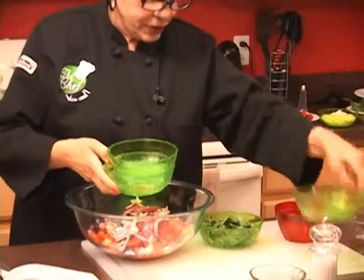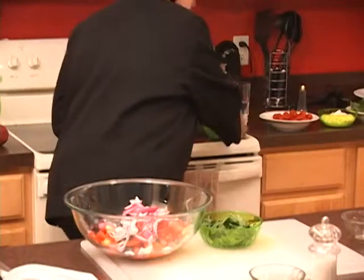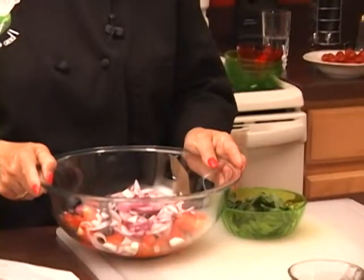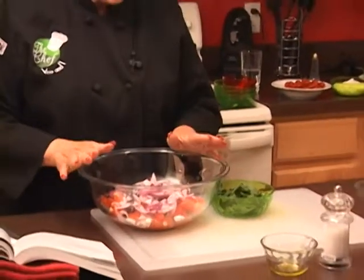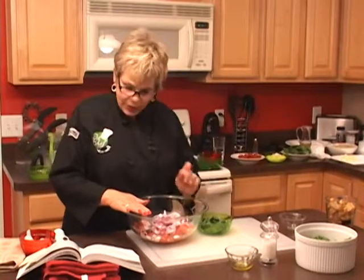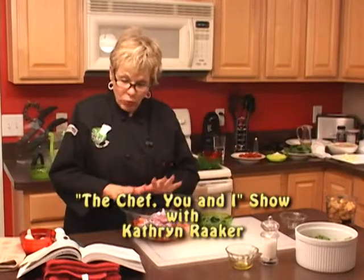This looks so delicious — I can't wait to try this salad! We're going to let it stand at room temperature for about five minutes, and then we're going to serve it on our greens right along with our croutons. It's going to be a beautiful salad plate — you're going to love it. We'll be right back in just a moment.